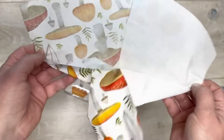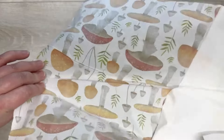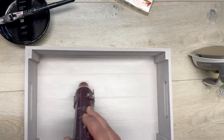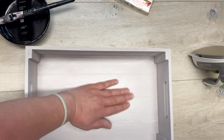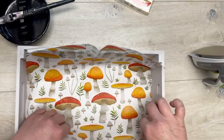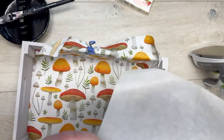Then I take this napkin from Joann Fabrics and I get it to one ply. Then we're going to get our crate and put mod podge on the bottom, let it dry, then we're going to put our napkin in. Now this is where things went awry — I gotta be honest.